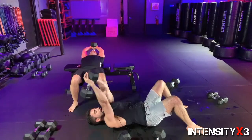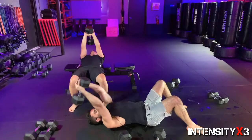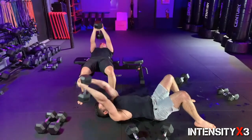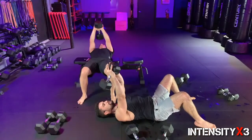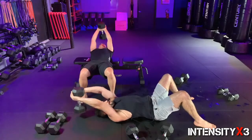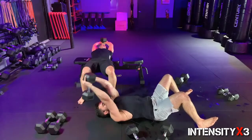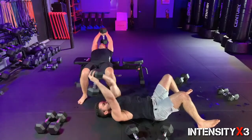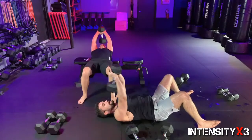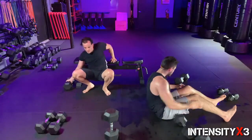Give me five more — five, bracing that core, four, deep inhale, three, two, and one. That is it — excellent work! Grab that second dumbbell — we've got a chest fly into that tricep press. In three, two, one, let's work — we got the fly, and now going to the tricep. We're going to go for five reps because you're basically doing two in one.